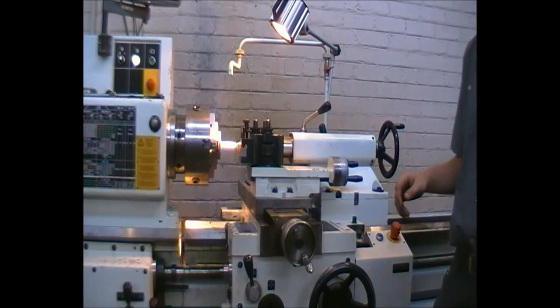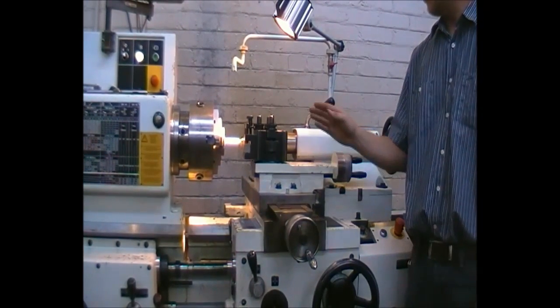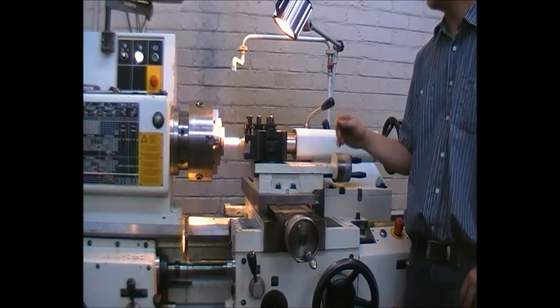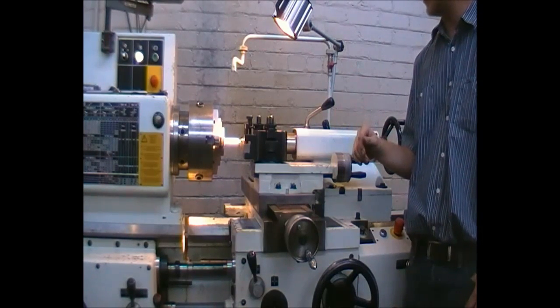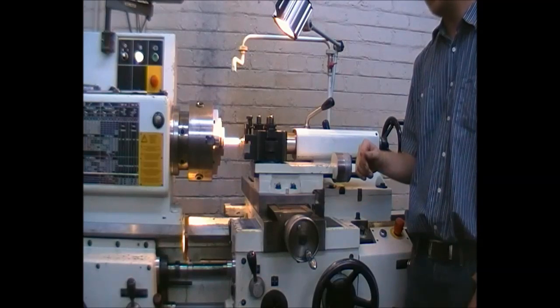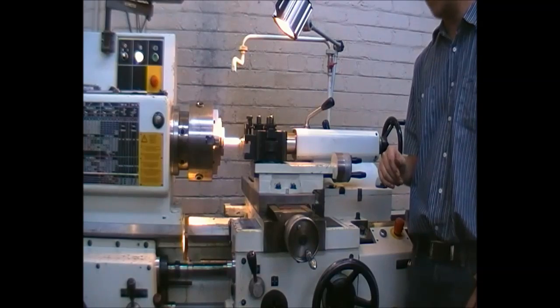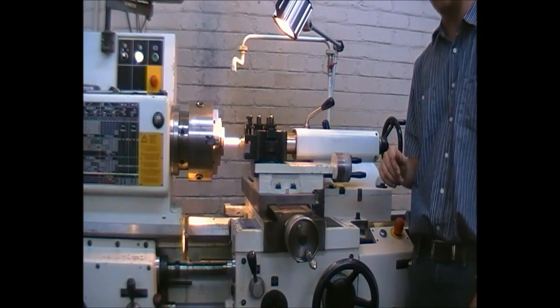We will now turn on the machine, turn on the coolant, touch the outer diameter surface, set the digital readout to zero, and take a one millimeter surface cut just to clean out the outer surface to get a good nominal diameter where after we can work.